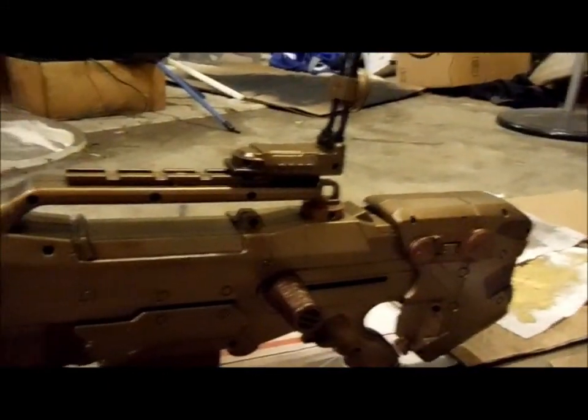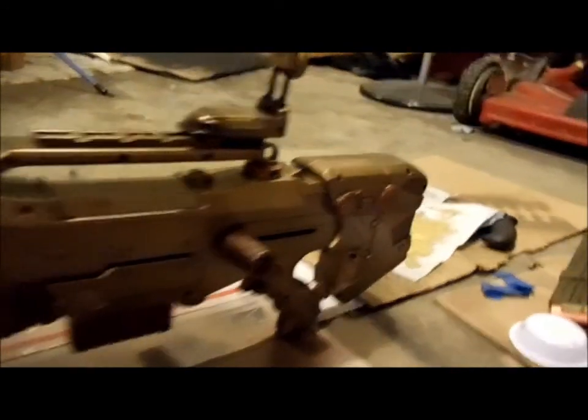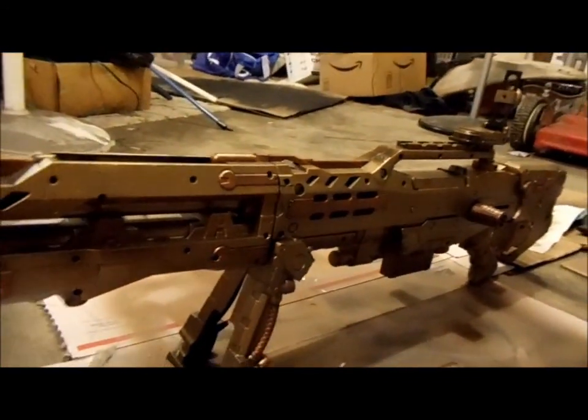I'm gonna set the camera down and attach the barrel for you guys so you guys can look at it, giving you a few angles.